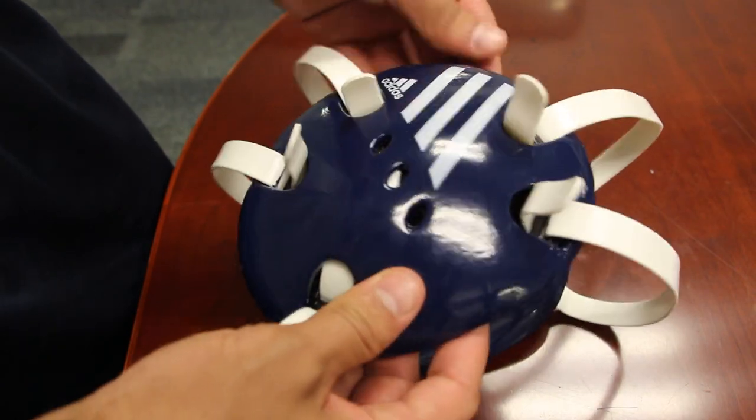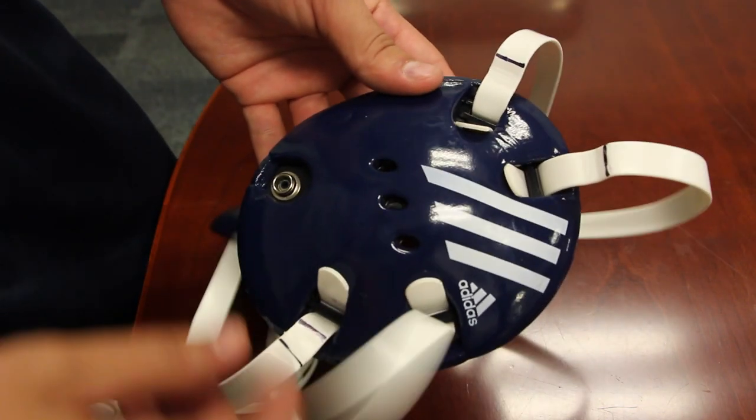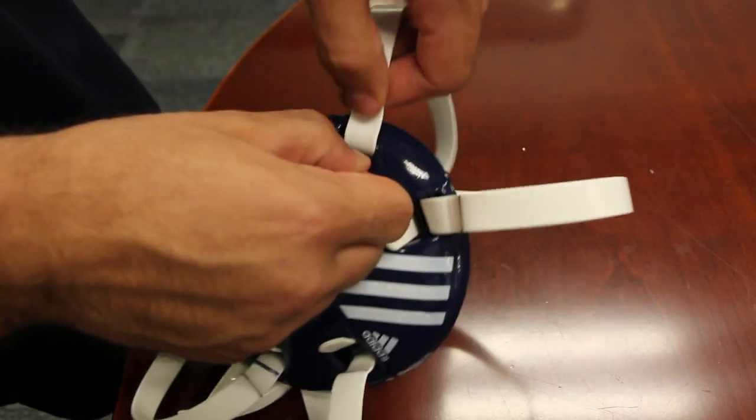Now we have this side done, we get to switch over to the other side. Just like this — short tabs, same thing. Push down, pull up, just like this.